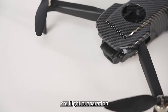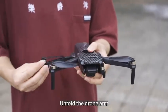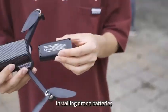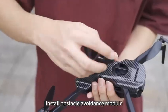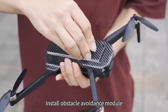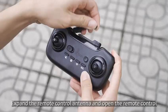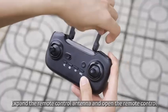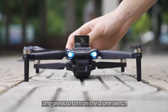Pre-flight preparation: unfold the drone arm, install the drone batteries, and install the optical avoidance module. Expand the remote control antenna and open the remote control, then long press to turn on the drone switch.